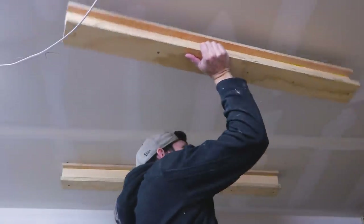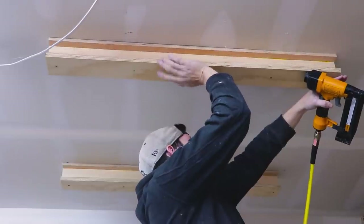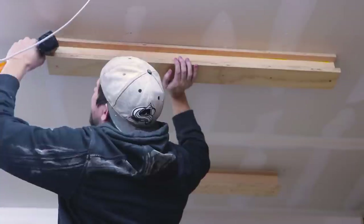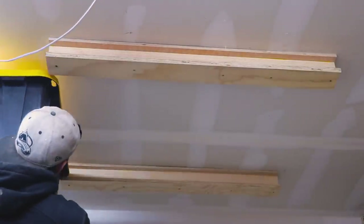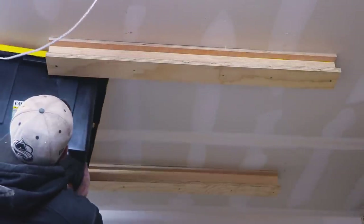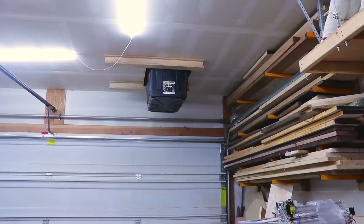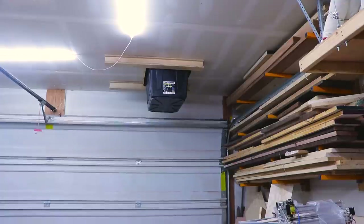A nice thing about having an unfinished garage is I can see right where the studs are without even using a stud finder. I used the reference board I cut earlier to mark where the other runner should go and attached it. After that I slid an empty tote to test the fit and opened the garage to make sure the door cleared.